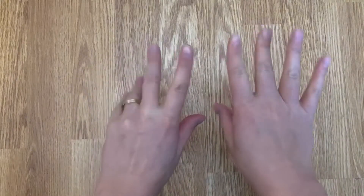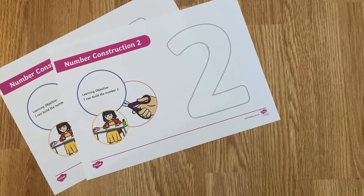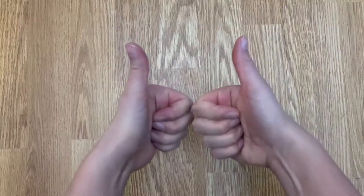Hi, Katherine from Twinkle here. Let's take a look at the I Can Build Number resources and the different ways that you can use them.